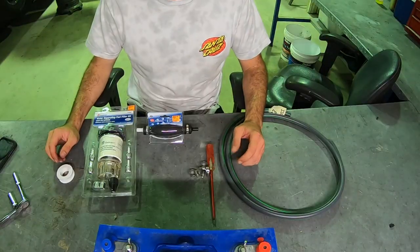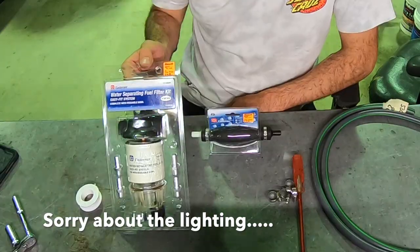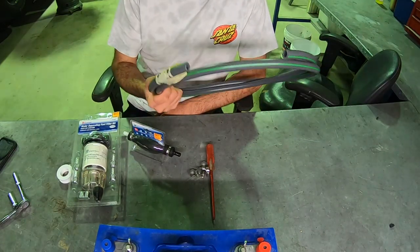An important part for your engine is the fuel system. We're running a water separating fuel filter. We've also got ourselves a primer and some new fuel lines.